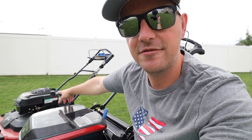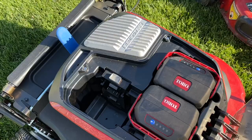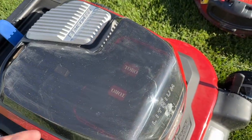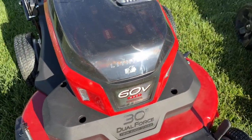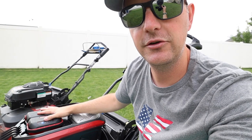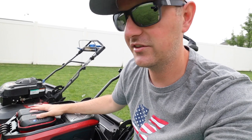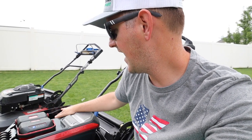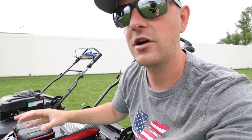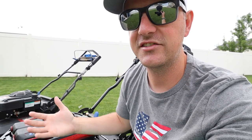The latest gas Time Master has a 223cc Briggs and Stratton engine, while the 60-volt Max e-Time Master has a brushless motor. The battery compartment is accessible right from the top with a magnetic lid — a nice touch. It has three battery compartments; this model comes with two 10 amp-hour batteries, which Toro says gives you an hour of runtime. You can add a third 10Ah battery or use any 60-volt battery from Toro's lineup if you're already in that ecosystem.